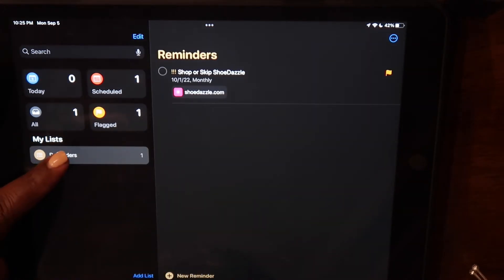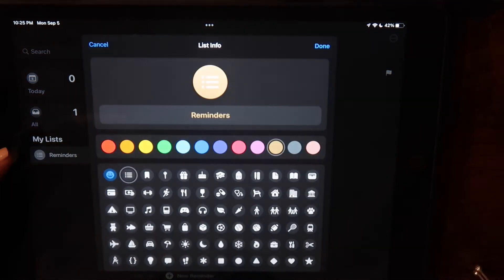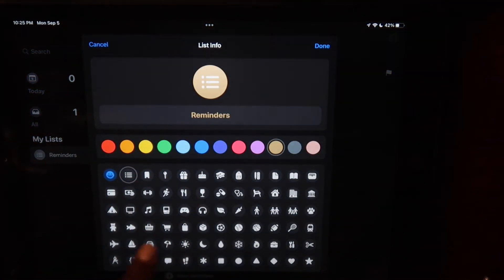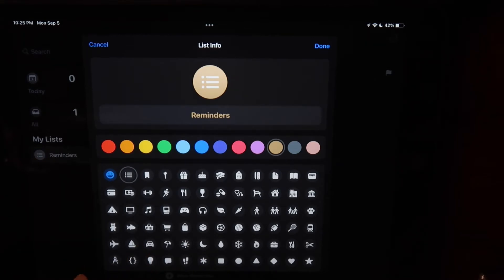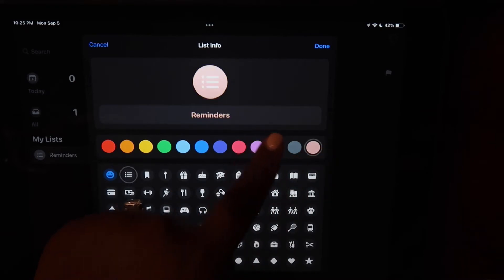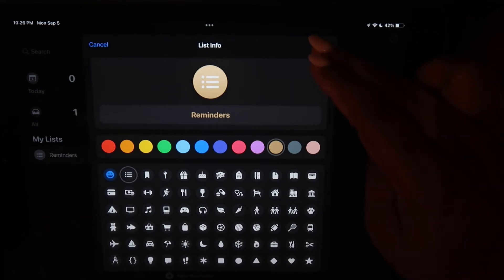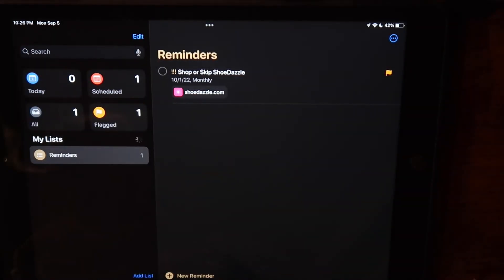Before we make those lists, I'm going to show you a little bit about the list functionality. When you press and hold down one of your lists, a drop-down menu shows up. If you click Show List Info, you can do some light customization — you can change the color of the icon, update the name of the list, and you can also add emojis for the icons if you would like. I'm going to change my Reminders list to a neutral color because I like that.